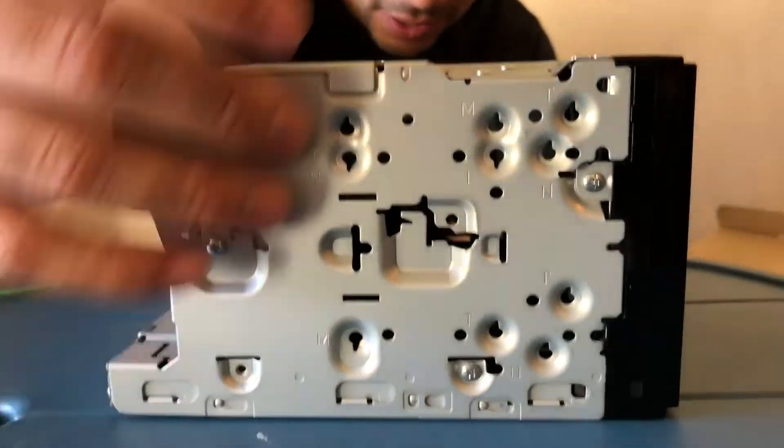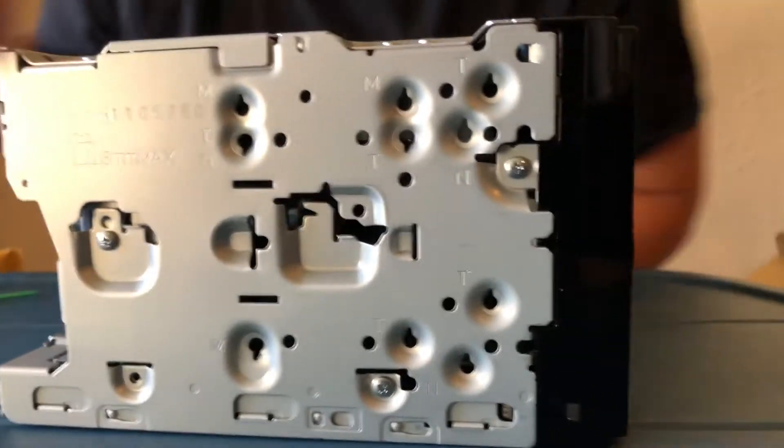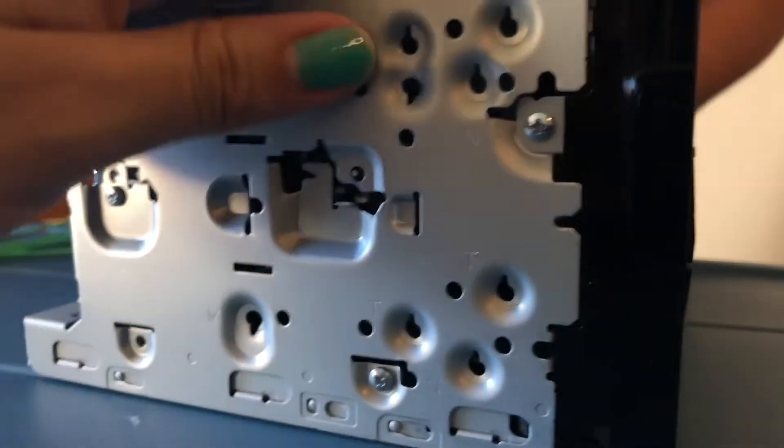As you can see, all these different mounting brackets here — depending on what kind of dash kit you get depends on what type of hardware you're going to be using.